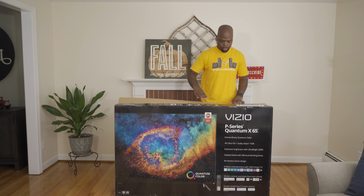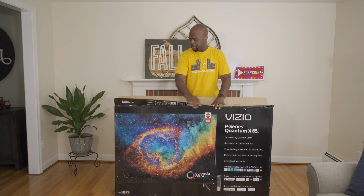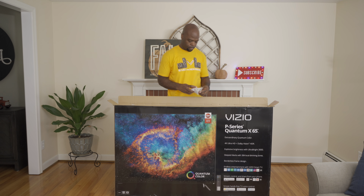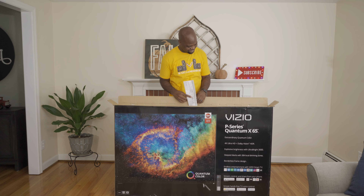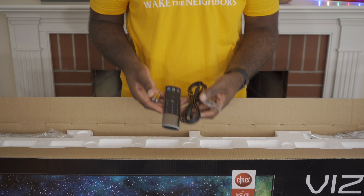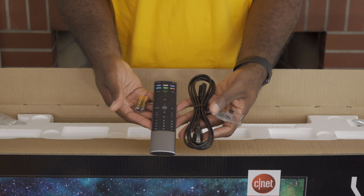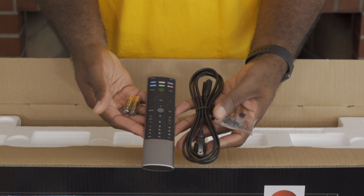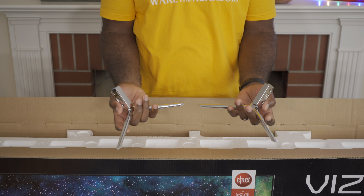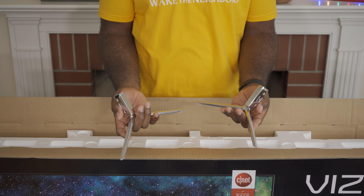Let's see what's inside this box. First up is the Quick Help Guide, then we have the accessories box. In the box we have the remote, power cable, a pair of batteries, and screws for the feet. And of course, stand leg one and stand leg two.